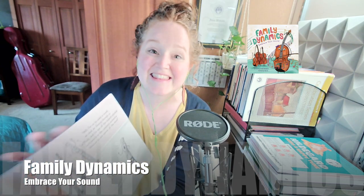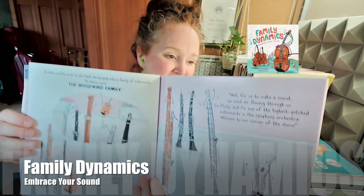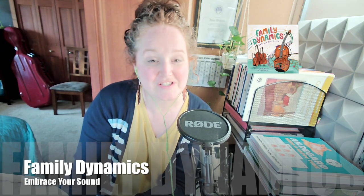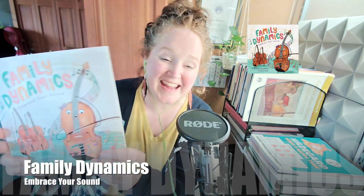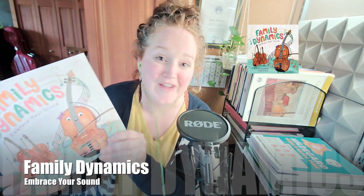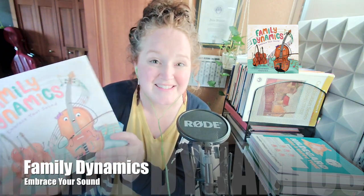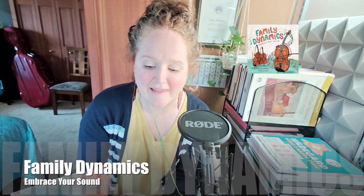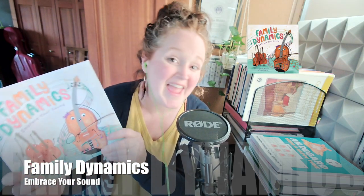I love how it starts out with a lot of intrigue. And then as the little violin travels through the music store, she's introduced to the sound of each of the instruments in the orchestra and all the different families. That is a little sneak peek at this book — it's called Family Dynamics: Embrace Your Sound by Courtney Woodward, with engaging, beautiful illustrations by Tu Vu. I love that as musicians, we're always looking for engaging ways to introduce people to instruments of all different kinds, and I love the message of this book in finding your own sound and embracing it.